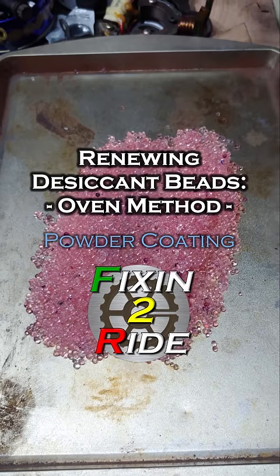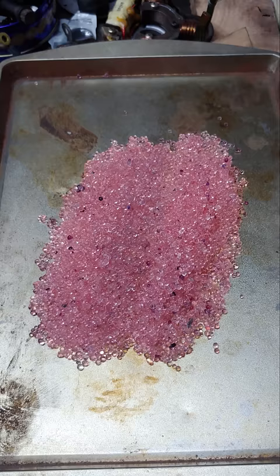Welcome back to Fixin' a Ride everybody. Not sure if you know what these are, but they're desiccant beads. These are little beads that go inside of an air dryer, and they're typically a blue color.